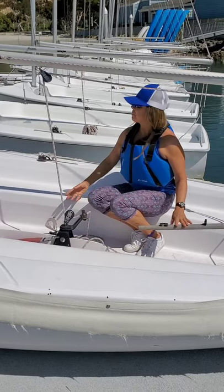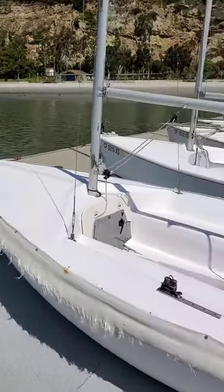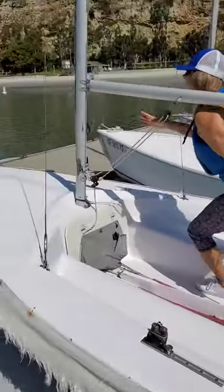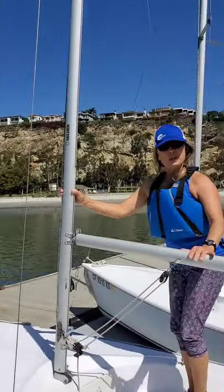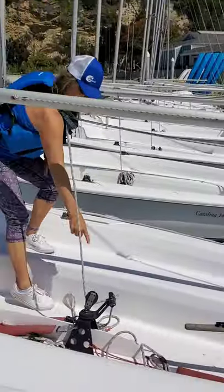Let me review those basic parts of the boat: bow, stern, starboard, port, mast, boom, sheet, cleat.